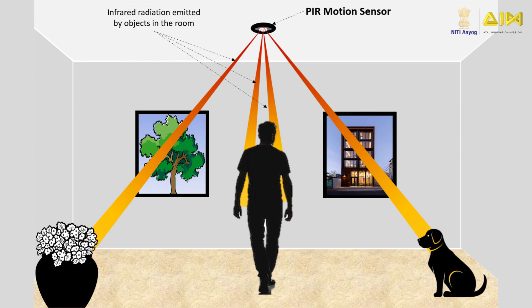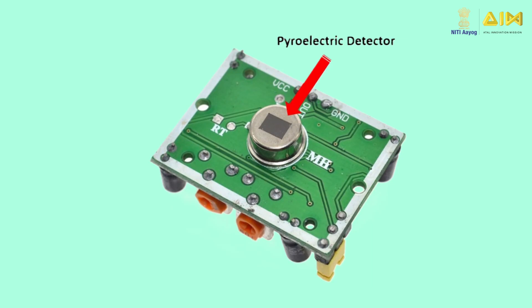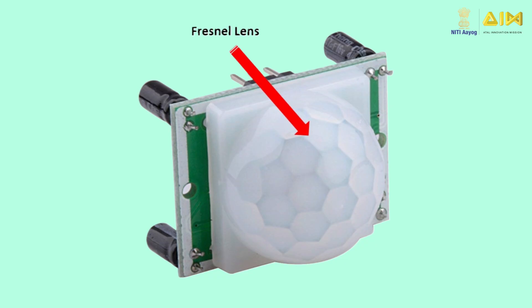Before we can learn how a passive infrared motion sensor works, we need to understand its key components. A passive infrared motion sensor is made of a pyroelectric detector, which is able to detect different levels of infrared radiation in its vicinity. The detector itself does not emit any energy but passively receives it. The plastic Fresnel lens is mounted on top of the pyroelectric detector to increase the detection range of the sensor by focusing the infrared radiation emitted by the physical object onto the pyroelectric detector.